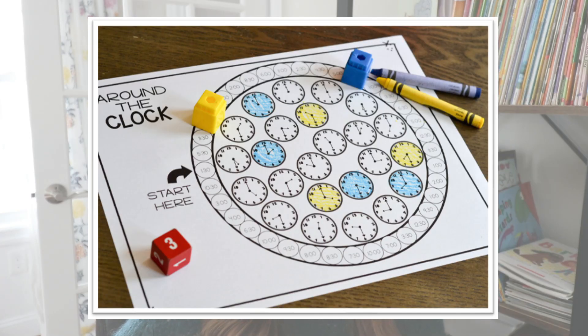My favorite one is Race Around the Clock. Students roll a die and move that many spaces around the clock. They read the digital clock and find the matching analog clock inside, coloring it with their crayon. Students go back and forth until the whole middle of the circle is colored in, and then they see which student colored in the most analog clocks. For making it all the way through this video, that Race Around the Clock game is linked in my description below — that's just one of the six games, but you can grab a free copy to play with your students.